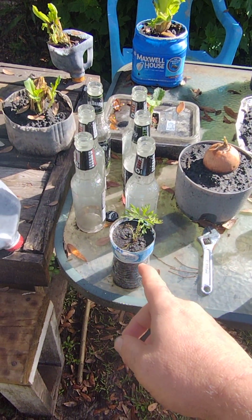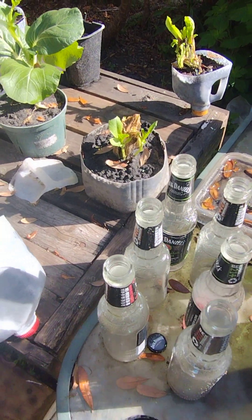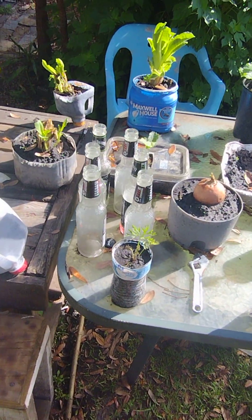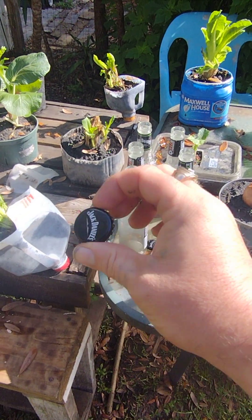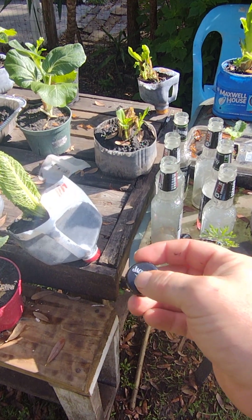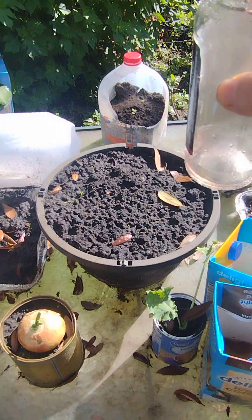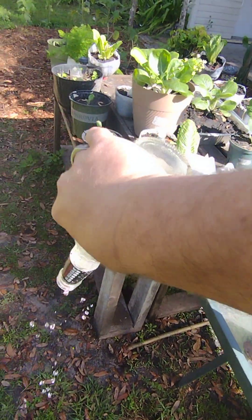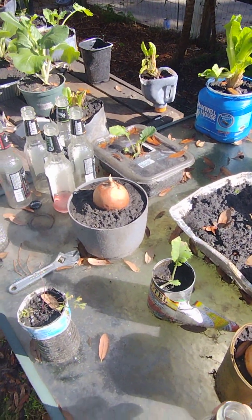These here — what I'm going to do is use bottle caps. I have the caps for them — yes, I drank them, Jack Daniels is awesome — but I'll put the cap back on, pop a hole in it, put a piece of metal into the container itself, and when it tilts like that it'll just drip out little by little.